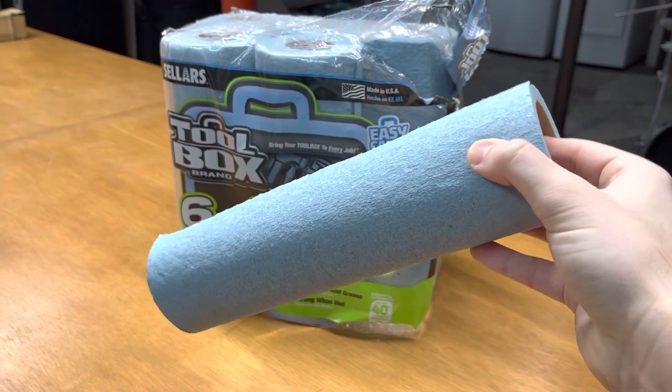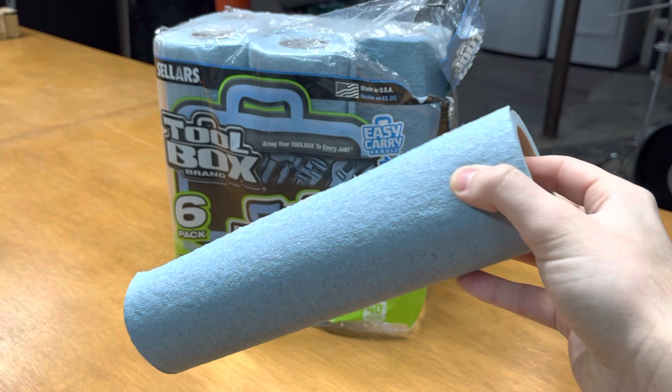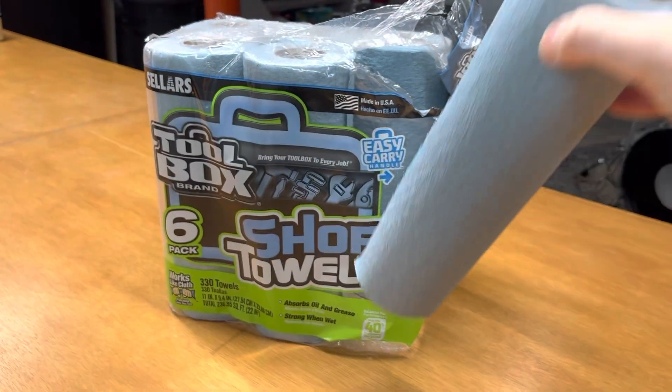It's a good thing to quickly clean your hands up with or wipe something off. Hopefully this video was helpful for you, and thanks for watching.